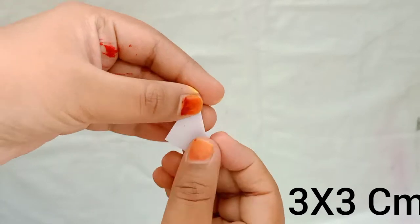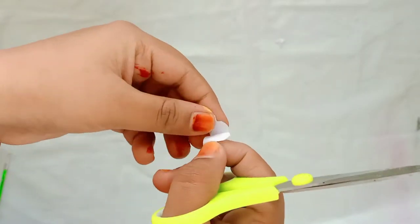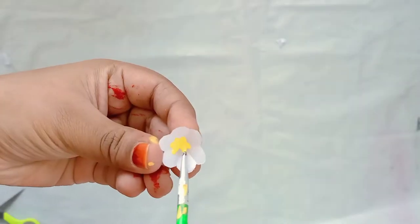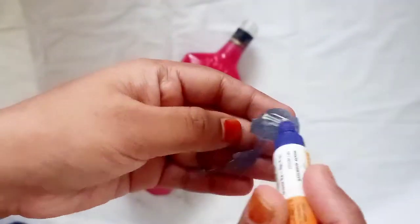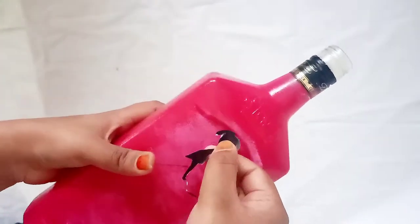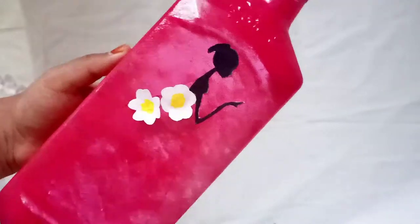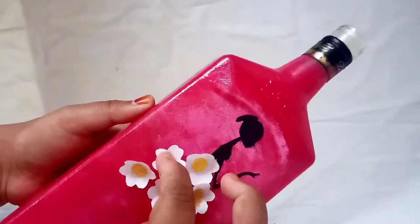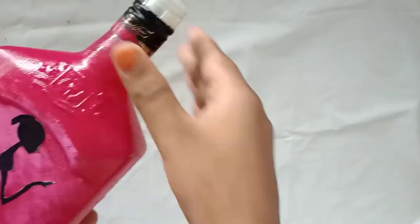We will cut the paper. Let us add the flowers. When we are ready, we will add it to the bottle, and put the flowers on the skirt and on the thread and on the bottom side.